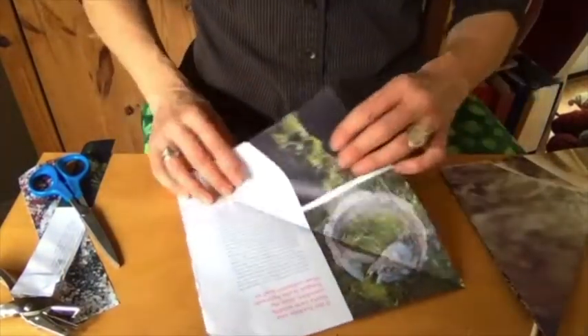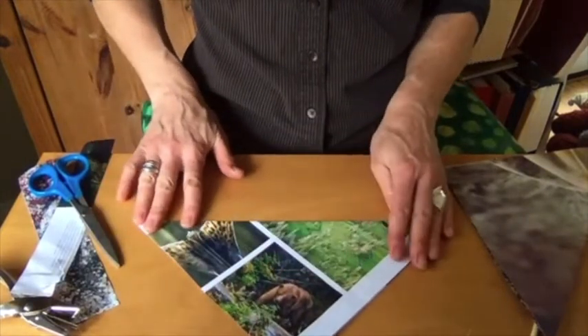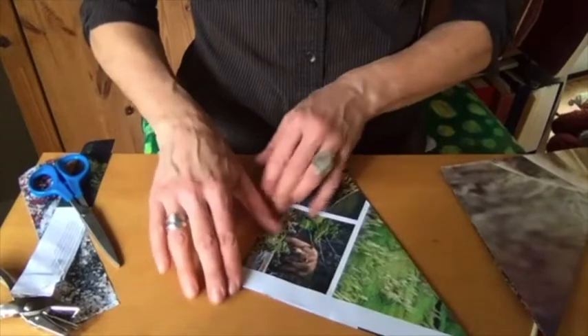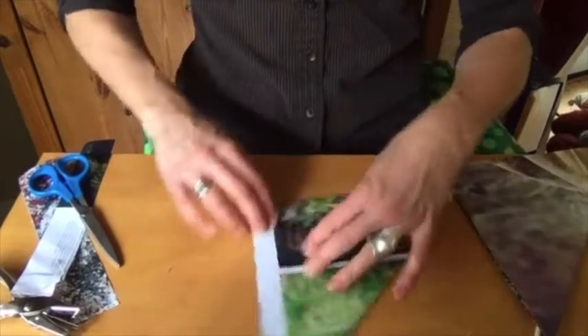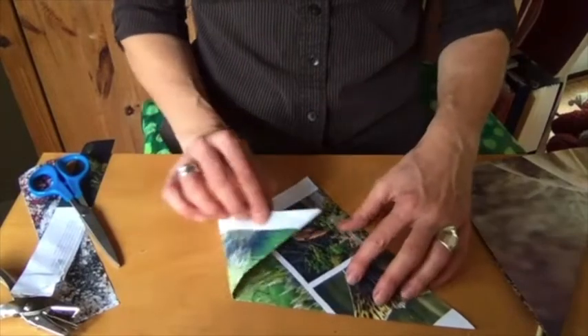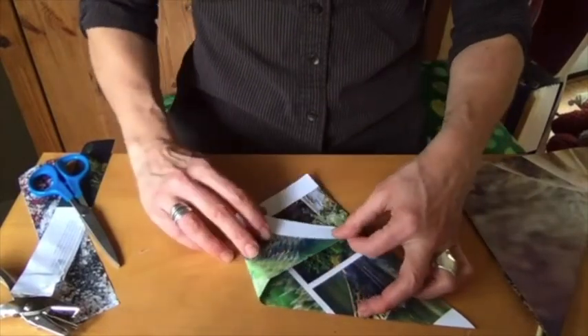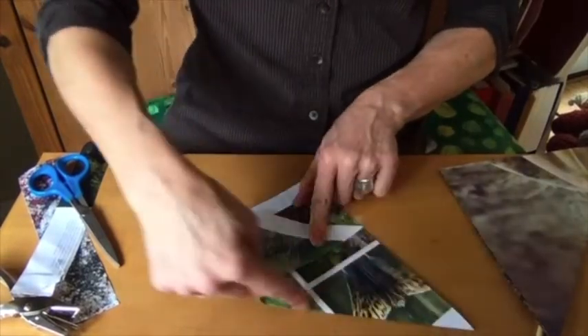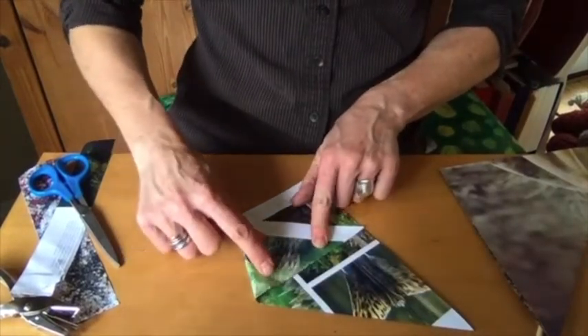It's very simple. The first step is this triangle. The second step — and I'm going to turn it around so you can see how I'm doing it — the second step is to take each corner and fold it so that you have a line that is straight and parallel with the bottom.